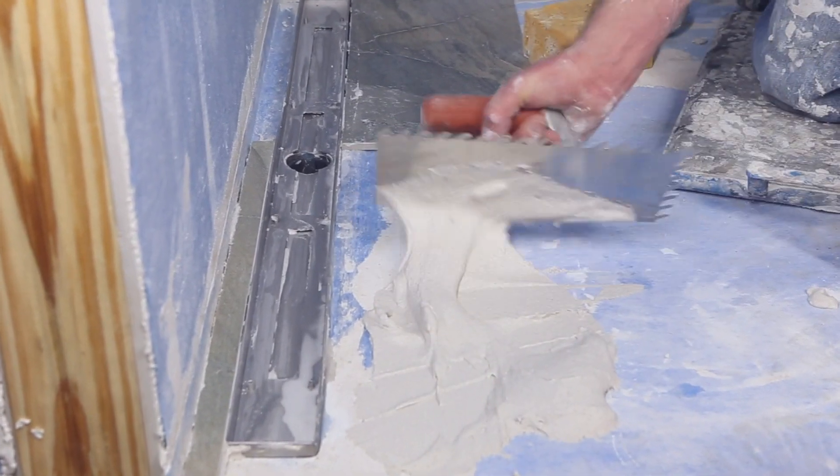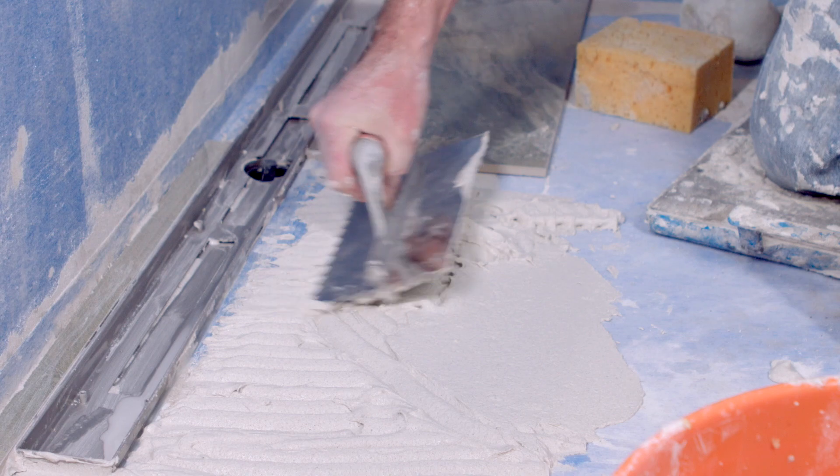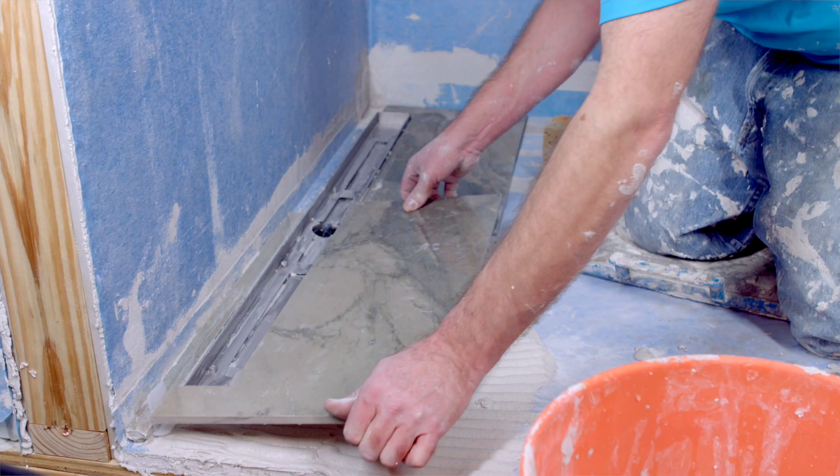Apply a thin layer of modified mortar on the tray with the flat side of the trowel, then comb additional mortar using the quarter-inch by quarter-inch U-notch trowel, and install the tile.